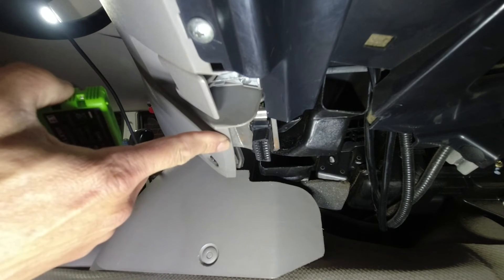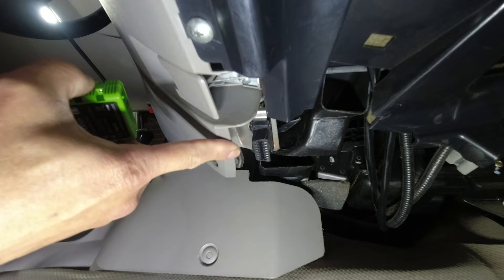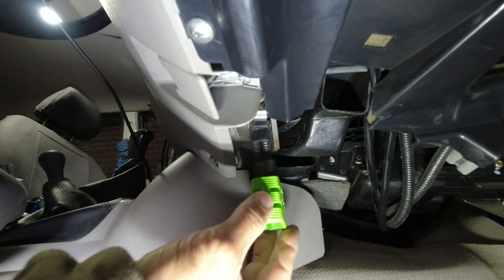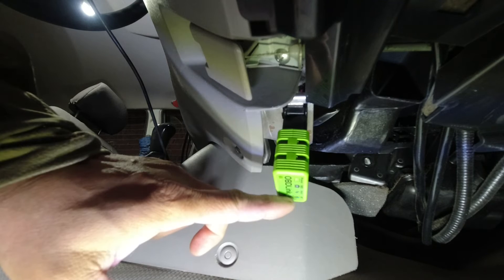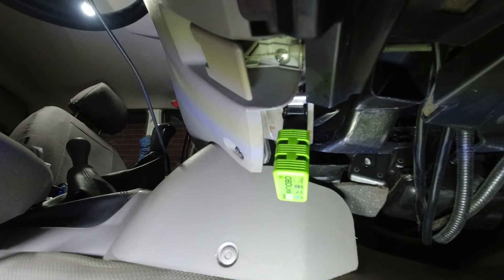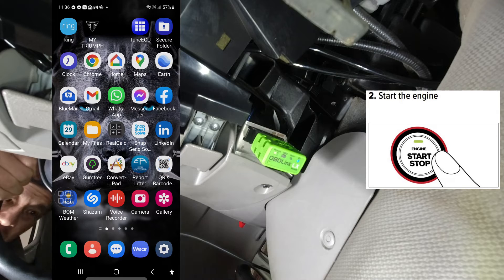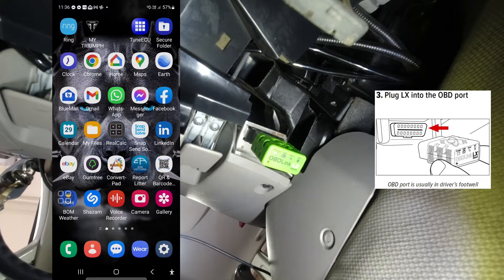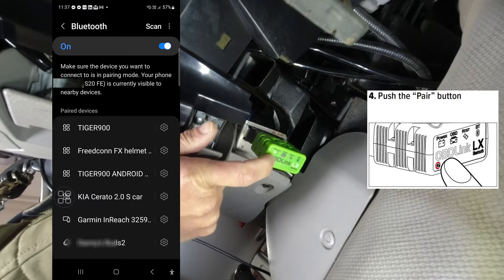We are now in my Mitsubishi Triton 3.2-litre diesel 4M41 truck. This is the OBD2 socket in the car, and this is the OBDLINK LX device. I will now insert the device into the OBD2 socket. On the device, the yellow power light lights up and the blue Bluetooth light is flashing. I turn the car ignition on and start the engine. The power LED is on and the blue Bluetooth light is flashing.